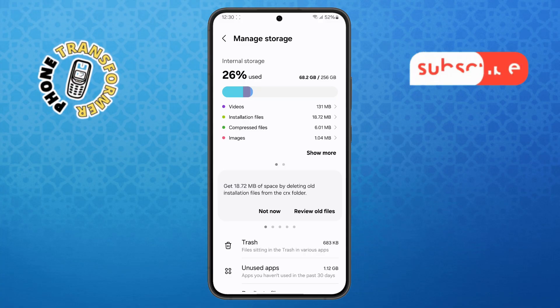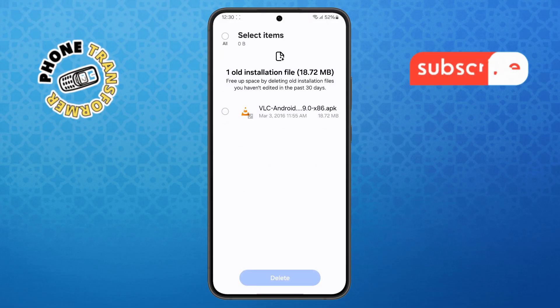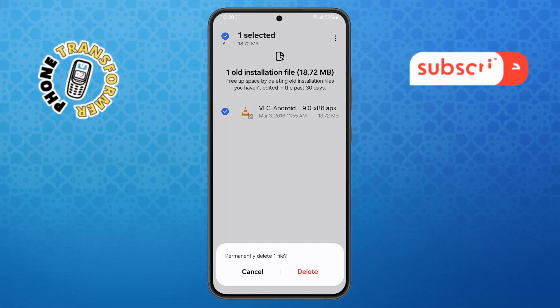Step 4. Now look for the option called Review Old Files. Tap on it and you'll see a list of files you haven't opened in a while. Go through them and delete anything you no longer need to free up space.